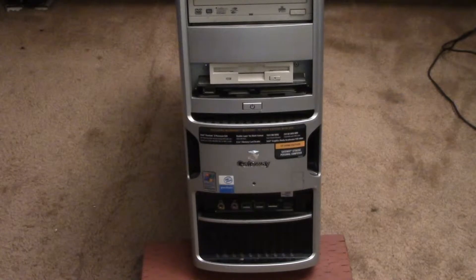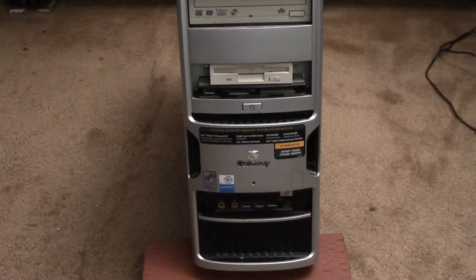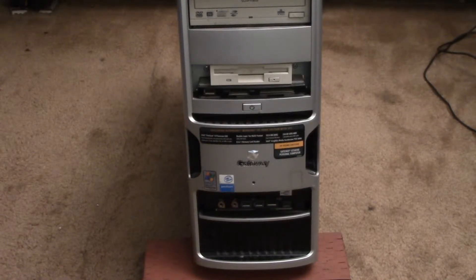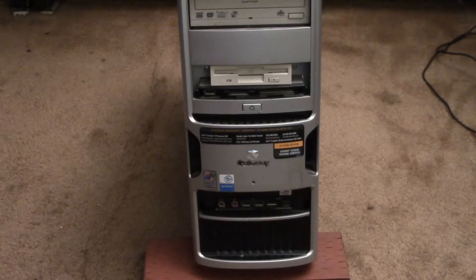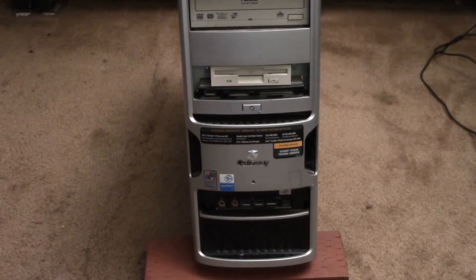Secondly, I plan on relocating my home theater setup to a different room in my house. I'll have less room there for equipment in the new location, so we'll probably get a much smaller media PC. But with technology moving so fast, it makes no sense to buy something now only to have it obsolete in a few years when I actually need it.